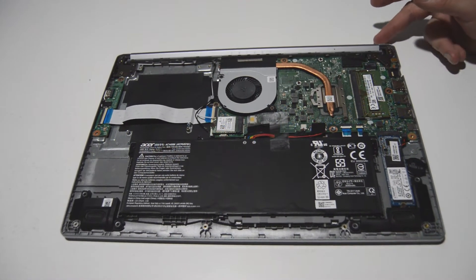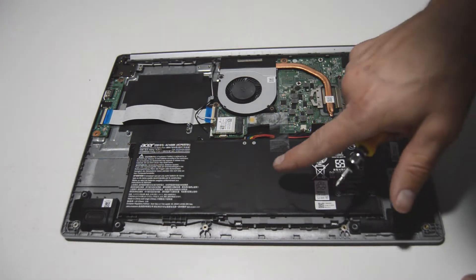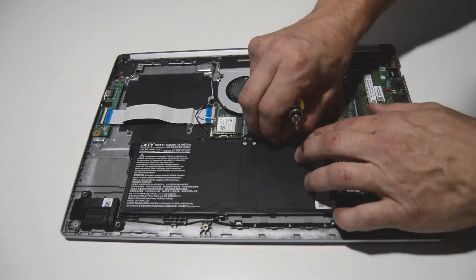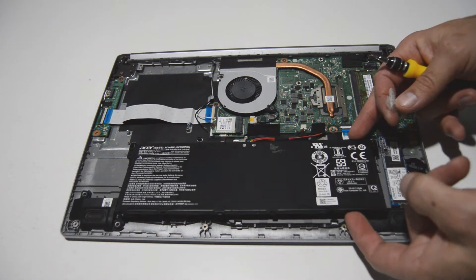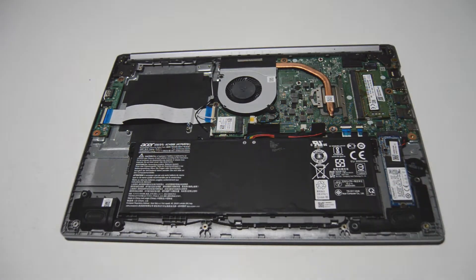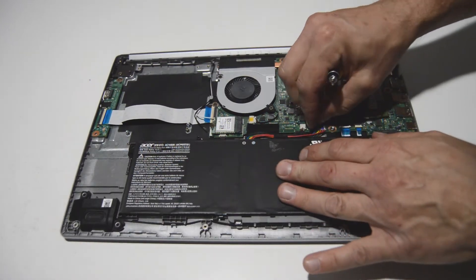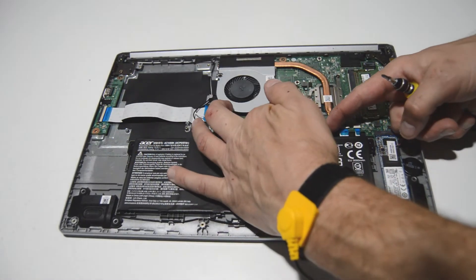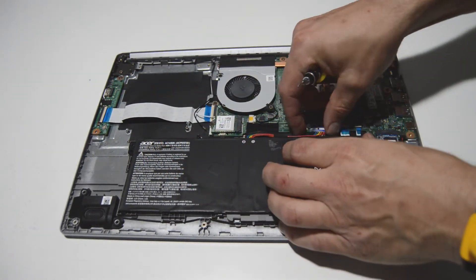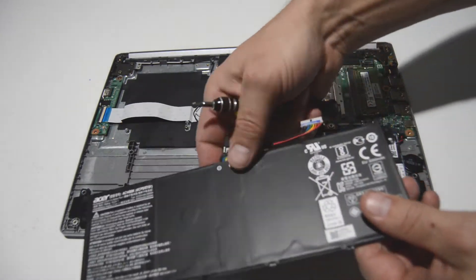Now we've got a good view of the inside of the laptop, and as usual we're going to try to remove the battery first. It's partially held in by some case screws, so all we need to do to remove it is get that little connector out of there. With this type you can just take your fingernails and get them on each one of the little tabs on either side of the connector and work it out. That will allow you to remove the battery.